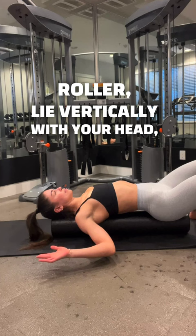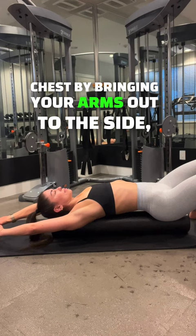Using a full-size roller, lie vertically with your head, back, and hips in contact and feet flat on the ground. Open up your chest by bringing your arms out to the side and let gravity do the rest.